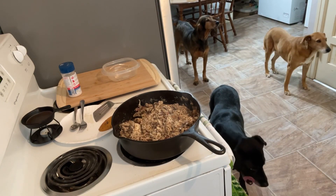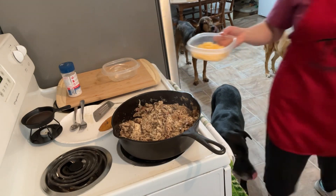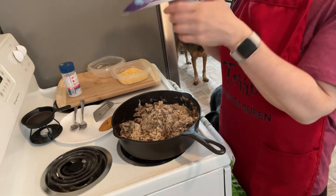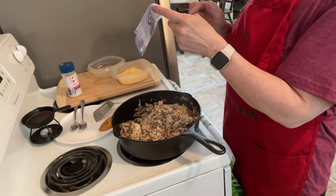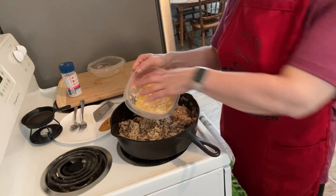I have 99 grams of the fiesta blend reduced fat cheese — it's a blend of reduced fat cheddar, Monterey Jack, asadero, and queso quesadilla cheese. I'm just going to put this over the top of it.